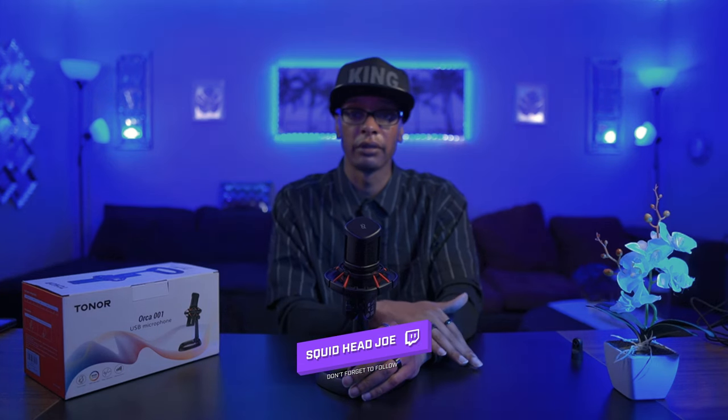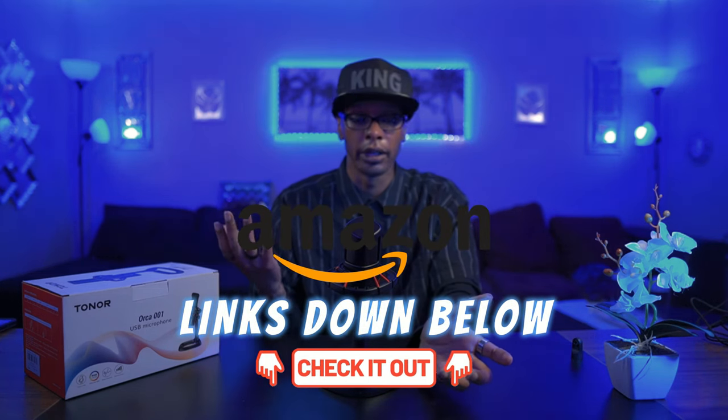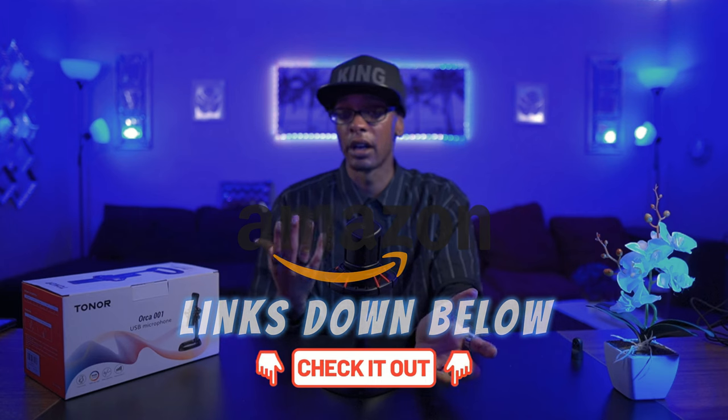I'm going to move on to the specifications and audio test, and then I will compare this microphone to the Fine Fine microphone to see which would be the better choice for a USB microphone around the same price point — roughly $40 to $70. Since Tonar contacted me, I've been watching the price and haven't actually seen it at the full $101; it always seems to be on sale. The lowest I've seen is $43. So we'll see if it's worth the money. Here's the audio test.